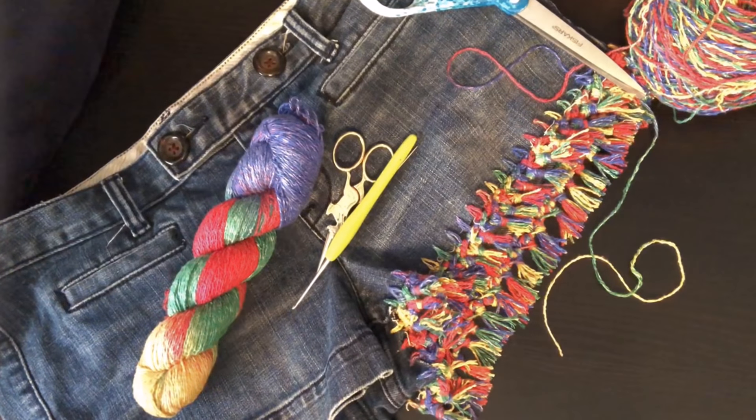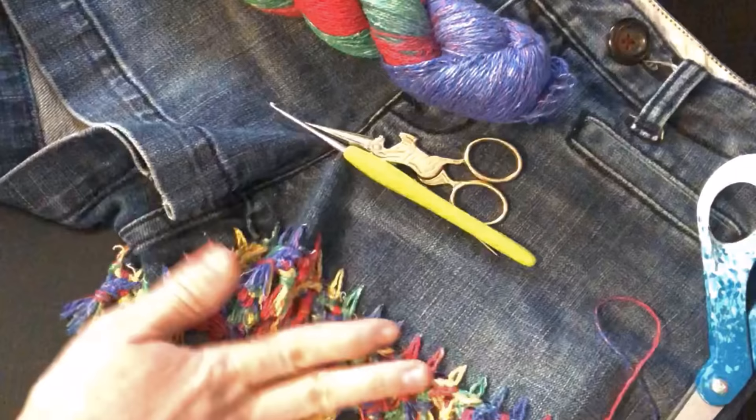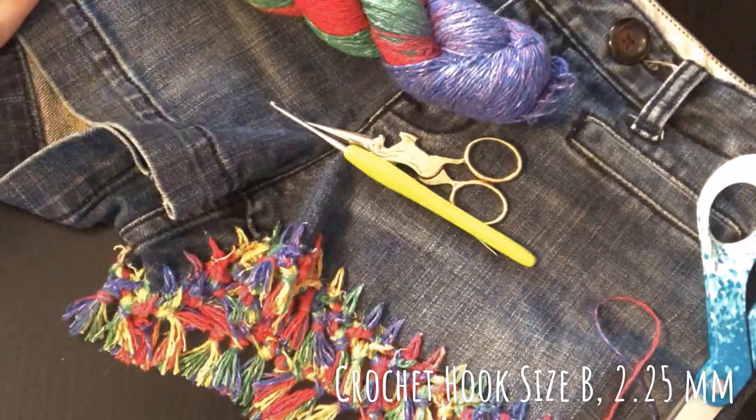Hi everyone, this is Melanie from Counting Crafty Sheep and I am going to show you how to make upcycled tasseled jean shorts today using crochet. We are using Darn Good Yarn's silk blend sport weight yarn, the 80-20 rule.